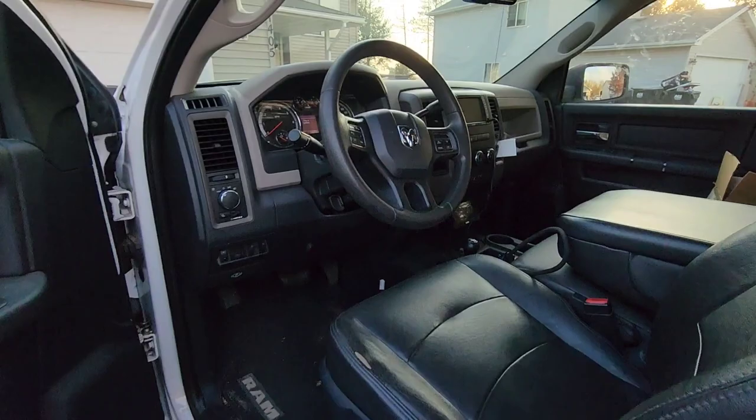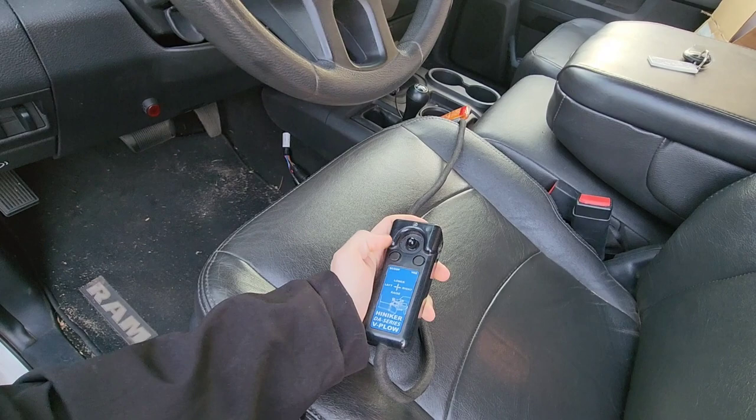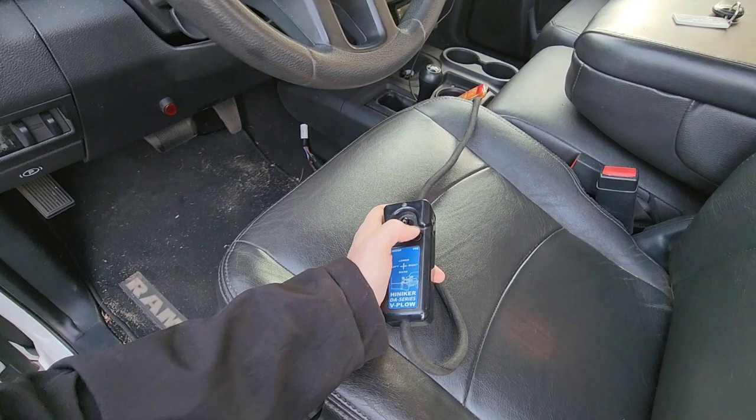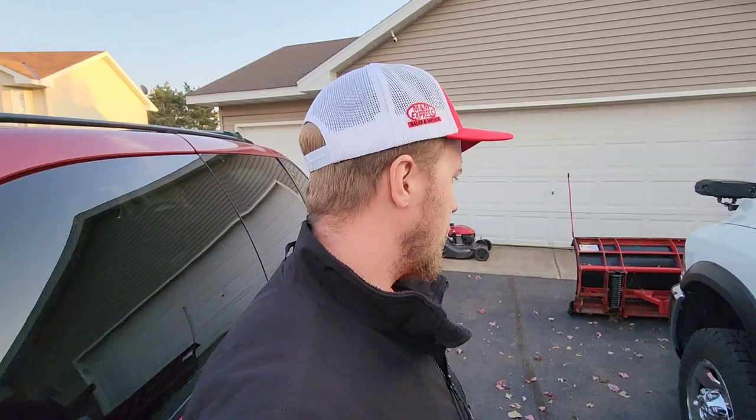Let's take a quick look at the remote. Another reason why I went with a Hennicker is because of this controller. This is a super simple controller — it's got scoop mode, V mode, and then you can just turn it side to side, up and down. Super simple. I love these plows, they're great. But like I said, the dealer kind of was too much of a pain, so that'll probably be it.